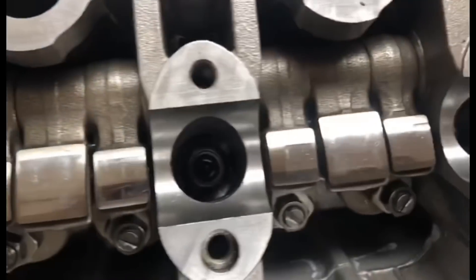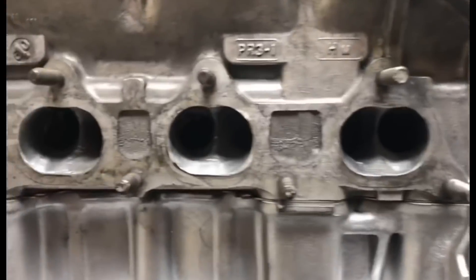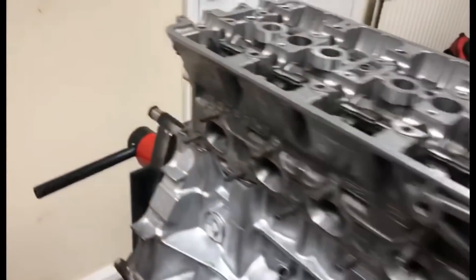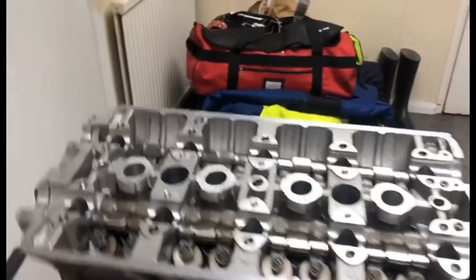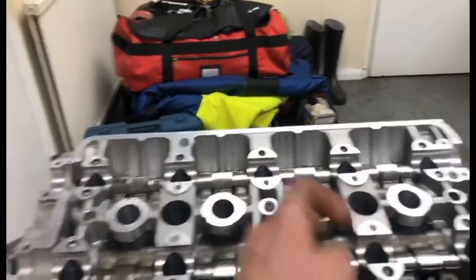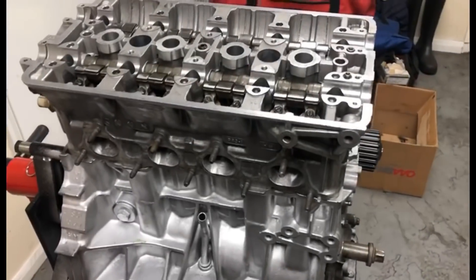Make sure you've got a head gasket that says 'up' and all the oil ways and water ways match up - obviously just common sense. Let's get the head on. The head is on. Just put the nuts and the washers on all the ARPs, I'm going to torque them down to spec. It's all now torqued down in two steps - 35 and 70 foot pounds, in sequence one, two, three, four, five, six, seven, eight, nine, ten. So that's now torqued down to 70 foot pounds.